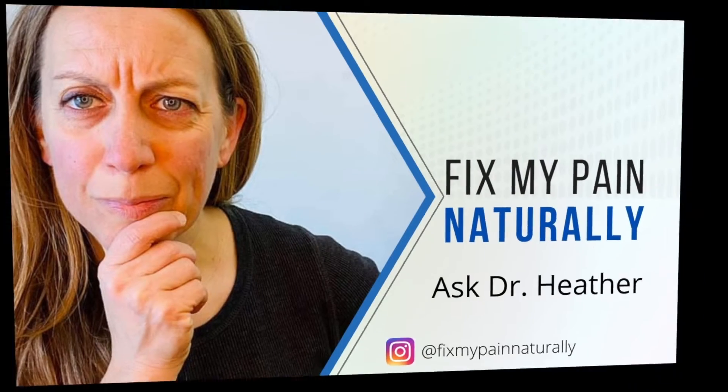It's about getting to the root problem. Hey everyone, it's Dr. Heather, your virtual sports chiropractor, and a lot of times we wonder what can we do to relieve sciatica pain and discomfort.